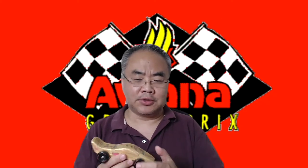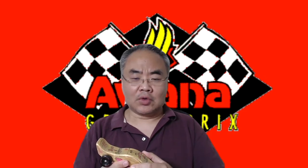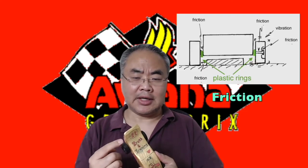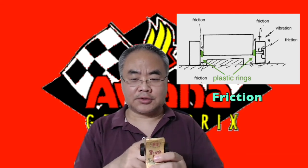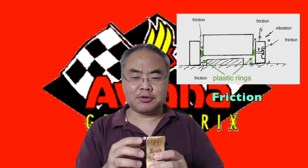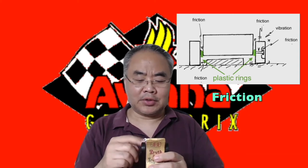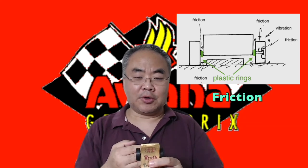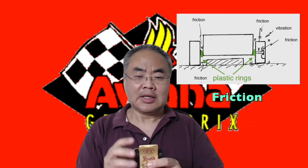Another thing children quite often ignore is friction. What I've observed is that some children, after they make the car, the wheels won't rotate. Why? Because the wheels are too close to the wood, so the wheels are scratching the wood and won't freely spin. If the wheel can't spin with your finger, how can it run on the track? You need to leave some space between the wheel and the wood — a little bit of space. That's very important.